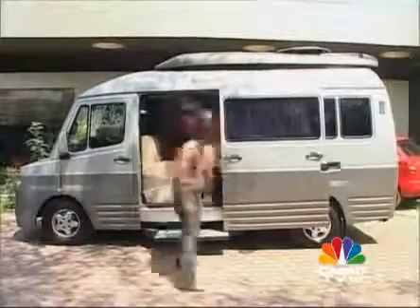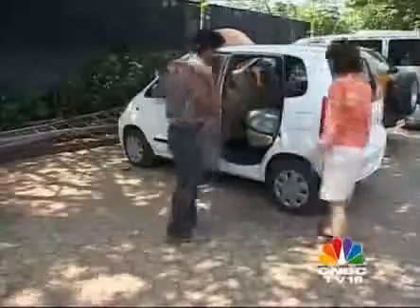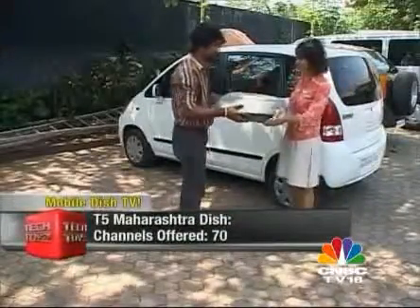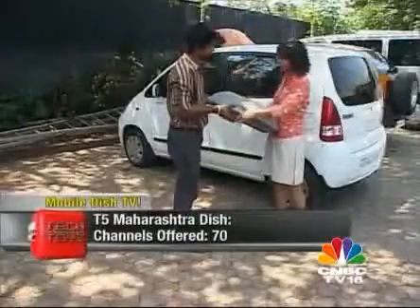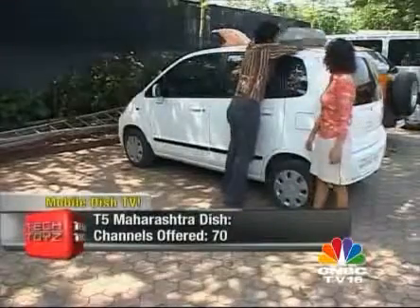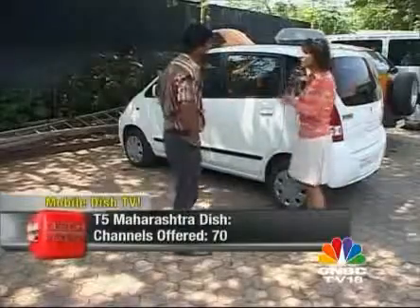Where is the dish in the Dish TV? Why don't we step out and show you the antenna? This is the Maharashtra T5 dish — this is it. This is the dish in the Dish TV. That's not very heavy. It doesn't have to be bolted on — the Maharashtra dish is basically on a magnet, so all you do is put it on top of a car and it sticks. Just like that — even if you go over speed breakers, nothing happens to it.